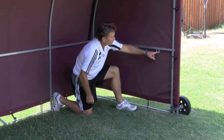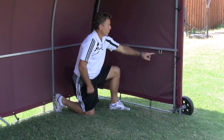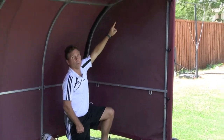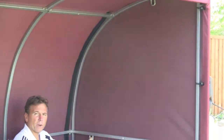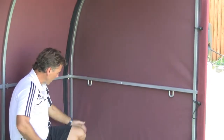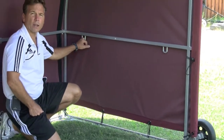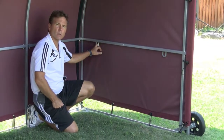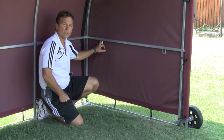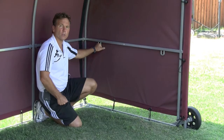Another nice feature is the ratchet handles. We have one down at the bottom, one on top, and one in the back. We provide ratchet straps with a spiral spike so that you're anchored into the ground and wind cannot blow your Team Shelter away. For turf, we provide sandbags and have recommendations for weight, and you hook your sandbag to the ratchet strap so it anchors it on turf.